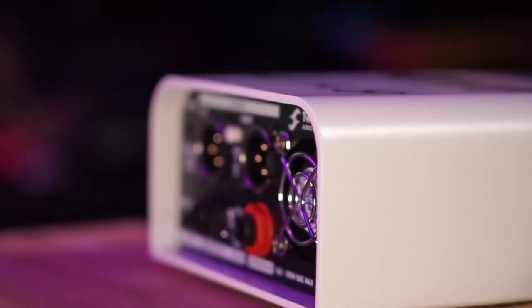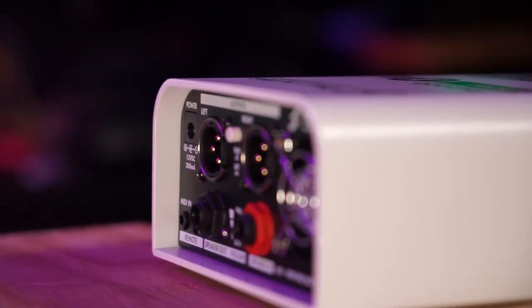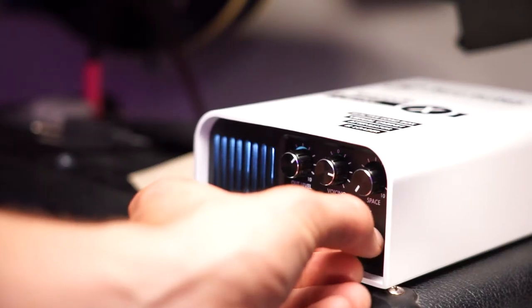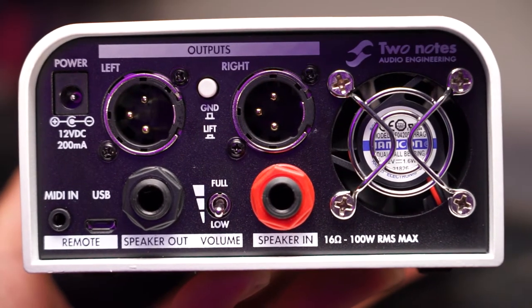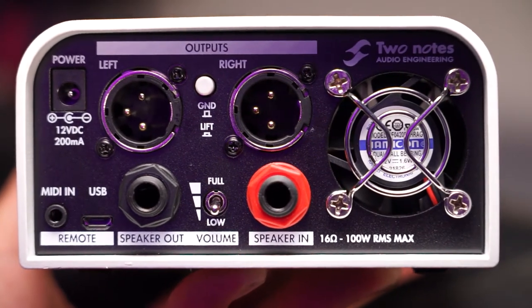One thing I noticed right away is that it's got a 12-volt power supply. I'm not an engineer, but an IEC connector would have been great — it's just another power supply to keep track of. On the front you've got four knobs and the input level select with your headphone output. On the back you've got the fan, which does come on and off, a 2-XLR male amplifier input and speaker output, your attenuation switch, and a ground lift. There's also an eighth-inch jack for MIDI and remote control, as well as a USB jack.